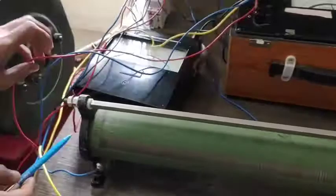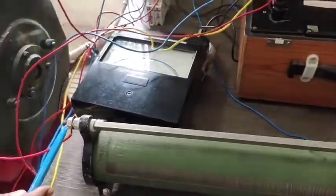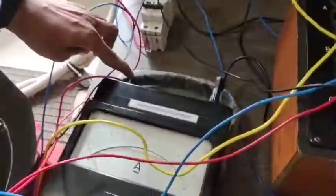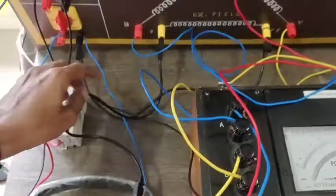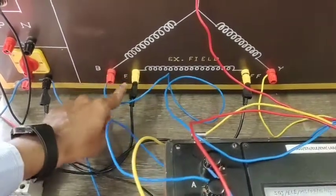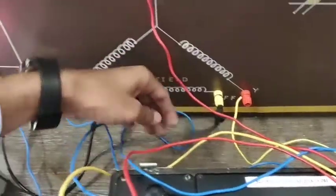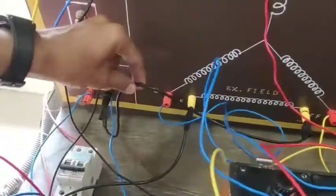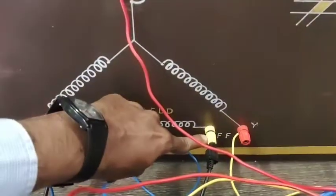This is the variable point of the rheostat, connected to the DC ammeter. The other end of the DC ammeter is connected to the plus terminal of the field winding — this is the field winding plus terminal, or F. The other end of the field winding, that is minus or FF, is connected back to the negative terminal of the source.